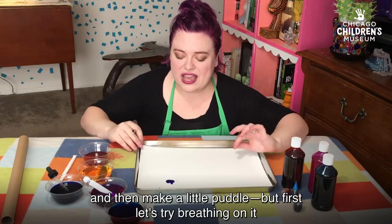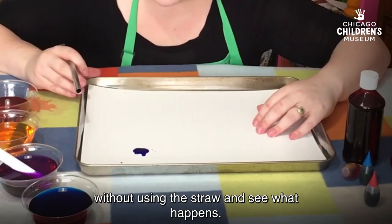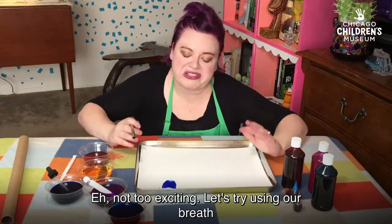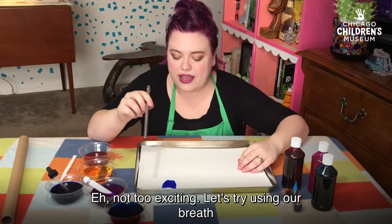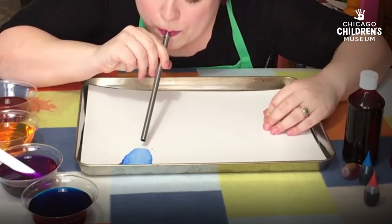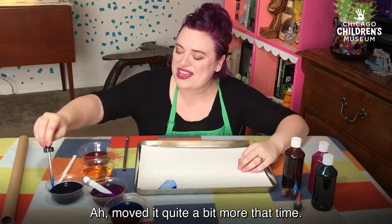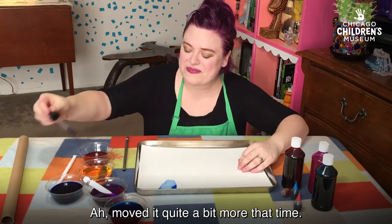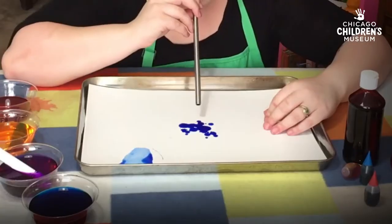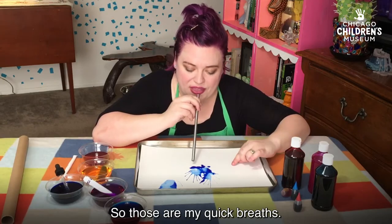Let's first try breathing on it without using the straw and see what happens. Not too exciting. Let's try using our breath with a straw. We had to breathe quite a bit more that time. Put some in the middle now. So those are my quick breaths.